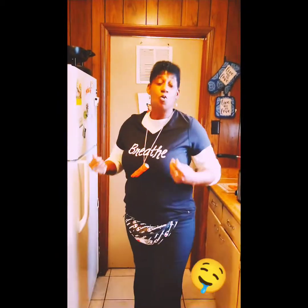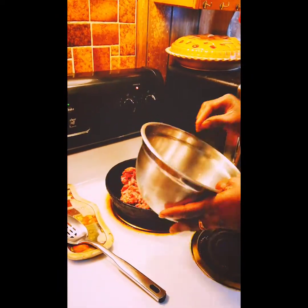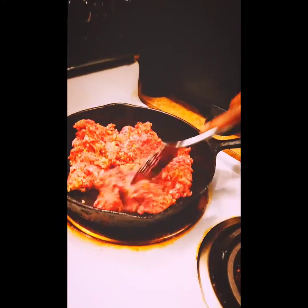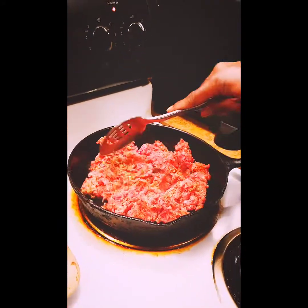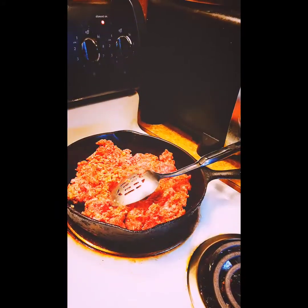I'm the lunch lady and I'm back at it again. Today's lunch is going to be quick and simple. We're going to do turkey pepperoni quesadillas and cheeseburger spring rolls. So what I'm going to do is go ahead and get my ground meat in the skillet and start cooking. I've already got it seasoned, so we're going to get that ground meat in there and get it cooking for the cheeseburger spring rolls — oh baby, you're talking about good.